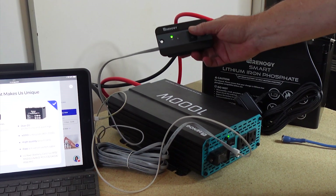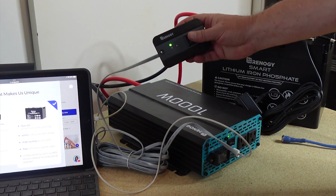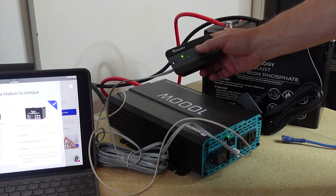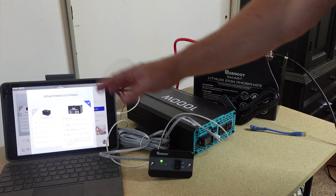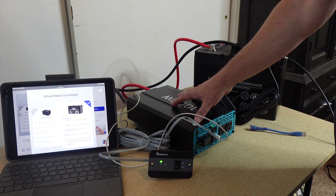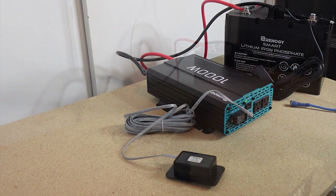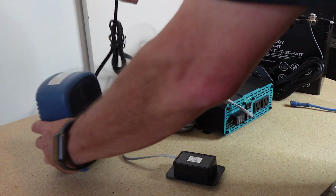This switch would be useful if you have an RV or if you have your inverter tucked away somewhere — having a switch you could mount on your wall to just turn the inverter on would be fantastic. At any rate, I'm going to move this tablet out of the way and then we're going to test a few different products with this. The first one I'm going to do is just this little tiny space heater. I purposefully chose some items that would be useful in a preparedness situation.